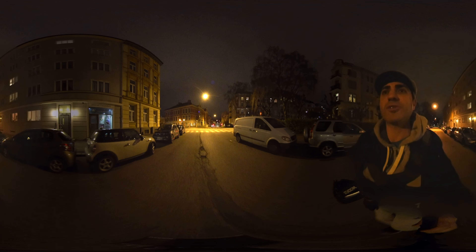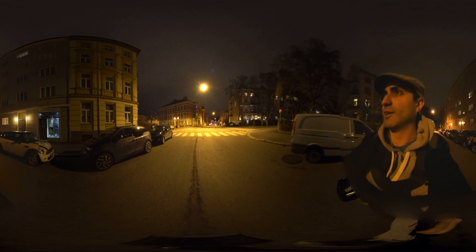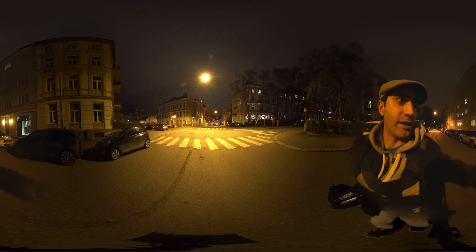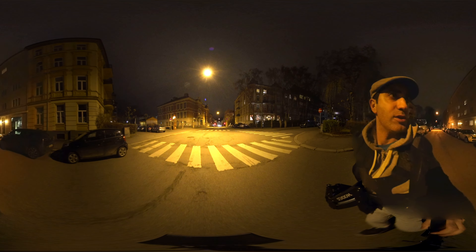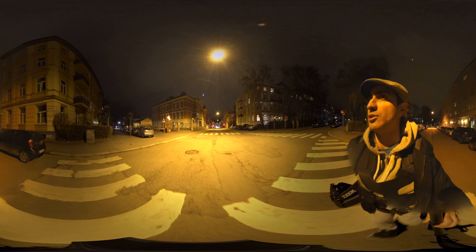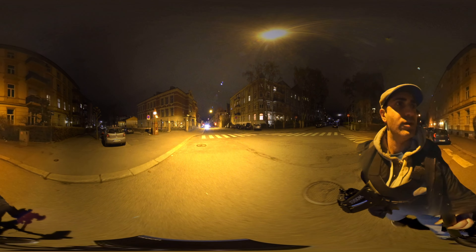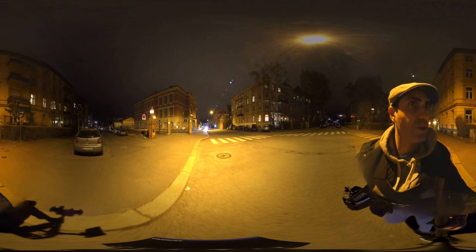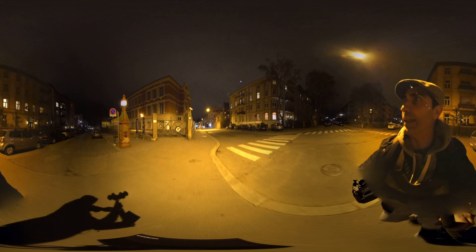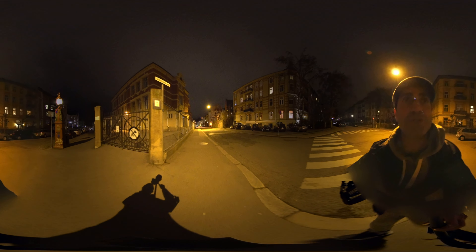If anybody saw how much parallax was between these two lenses they'd freak out. But since the stitch line falls in the back, there's more than enough distance to cover even close-up shots, so I can move relatively close to objects and still not get that nasty stitch line that most setups get.